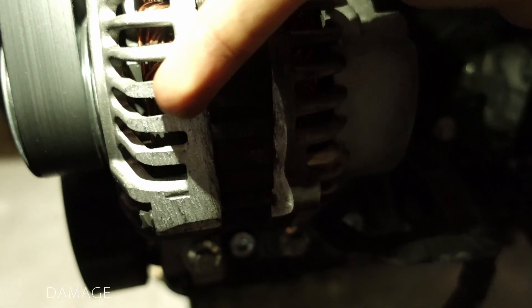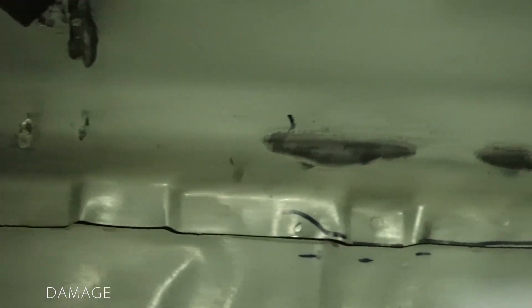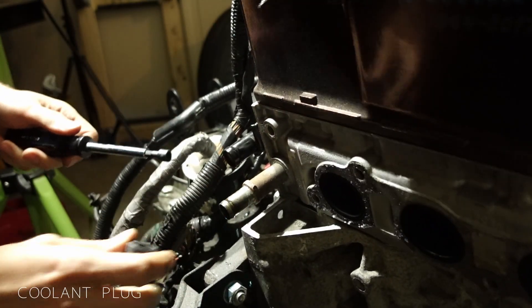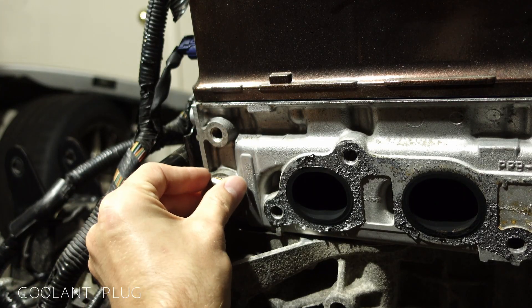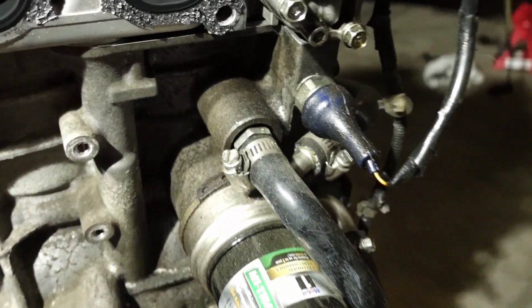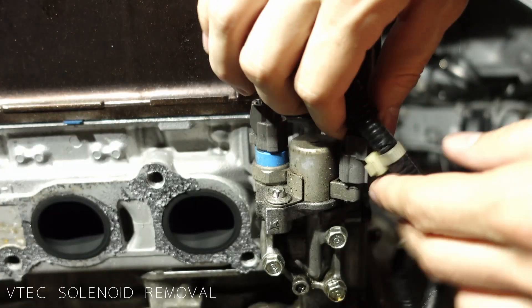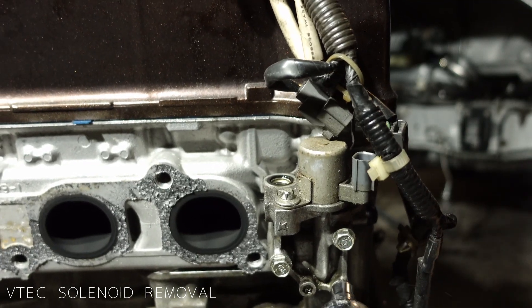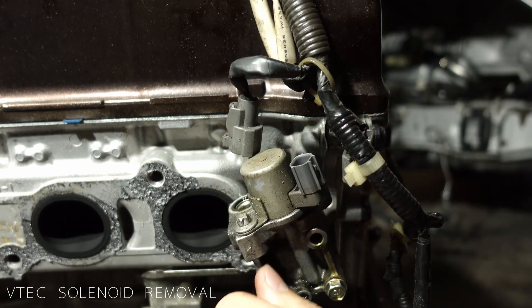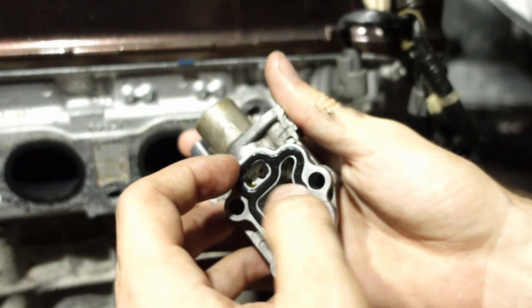With everything out, we can see the extent of the contact the motor and the firewall were making. The alternator and intake manifold were smashing into the firewall, which may explain some of the NVH that has been driving me crazy. As usual, a temporary solution became permanent, so first we'll get rid of the ugly capped coolant port with a proper plug. The whole exhaust side of the motor is coated with oil, so the plan is to replace all the gaskets on this side. We start by removing the VTEC pressure switch and the solenoid valve — this looks like it could be a potential source of the leak, so we continue by replacing the seals for both.